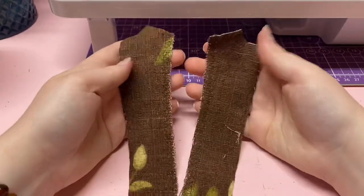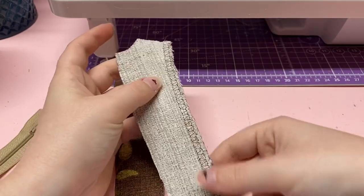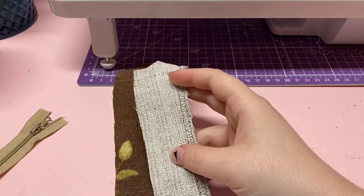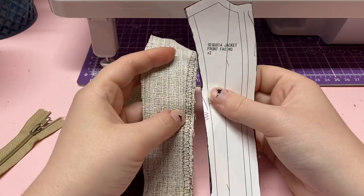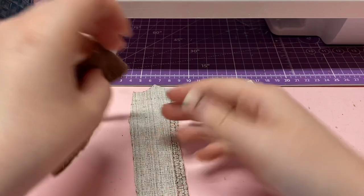Now you have to take your two lining pieces — I believe they're called the front facing pieces — and do a little locking stitch like it says on the pattern, the little zigzag, just to make sure it doesn't fray too much.